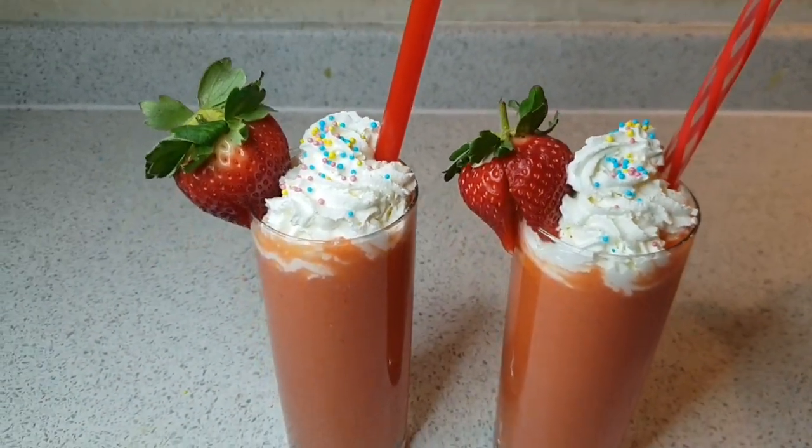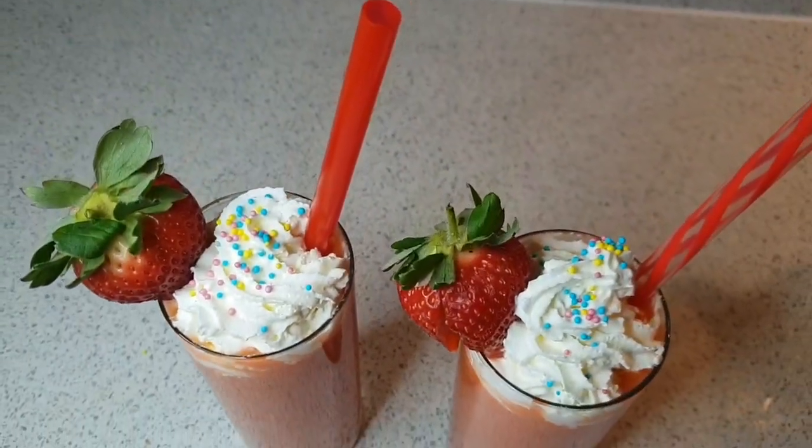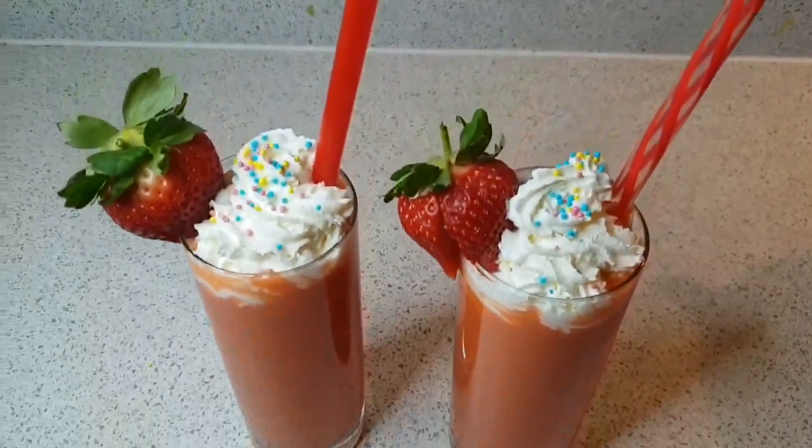Delicious fruit mixed smoothie is ready. Guys, this is a fantastic smoothie and you must try it. And it tastes delicious.